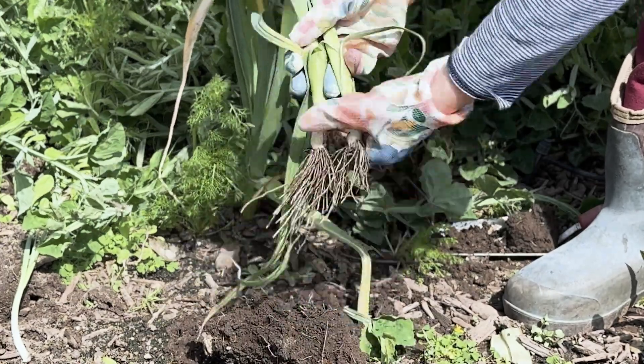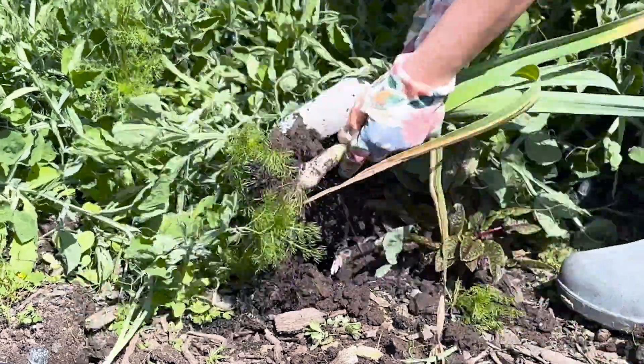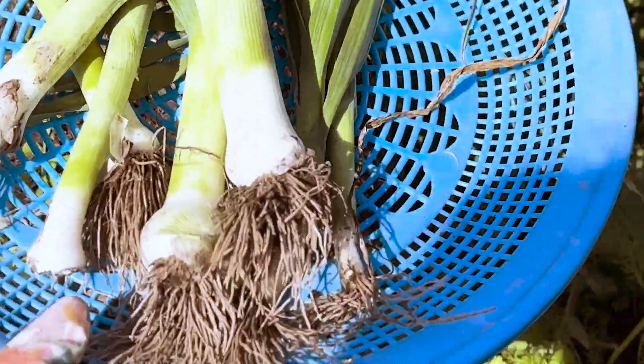If you're not familiar with leeks, they look like the giant version of a green onion and belong to the allium family that contains the onion, garlic, shallot, scallion, and chives.